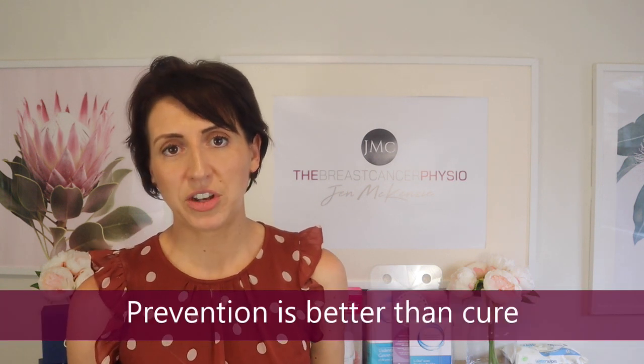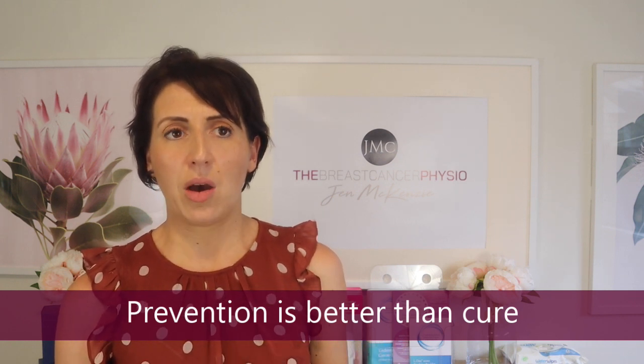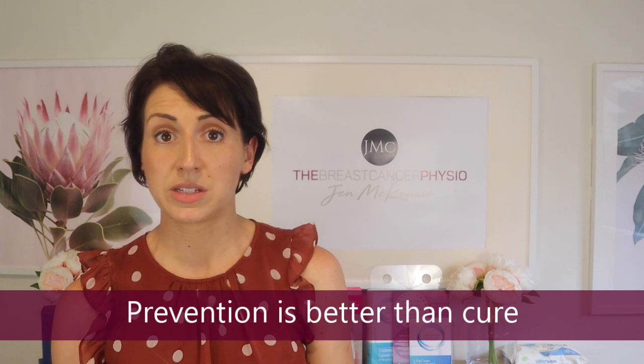The most effective forms of treatment I've found are compression and self lymphatic drainage. Prevention is better than cure, which is one of the reasons I felt compelled to make this video — venous cording and venous oedema, albeit uncommon, do warrant a short discussion with your medical oncologist or oncology nurses about the health of your venous system before starting chemotherapy. If you're aware of weak veins or concerned about venous collapse, a PICC line or port-a-cath may be a better choice of IV administration.